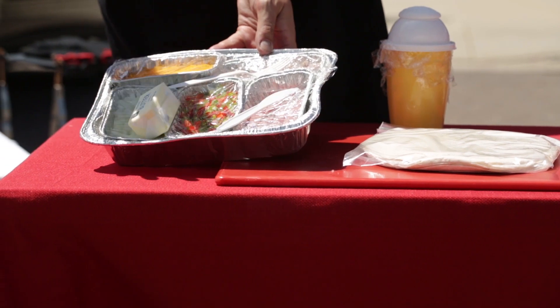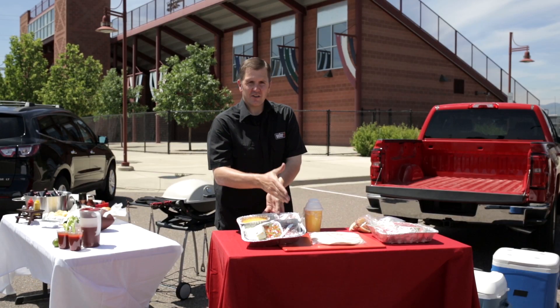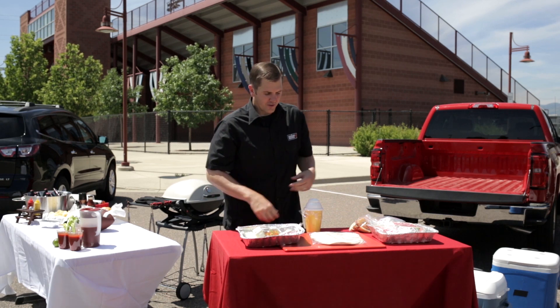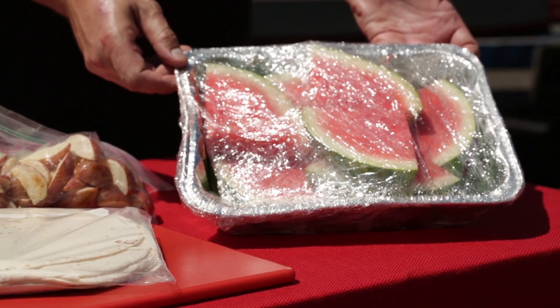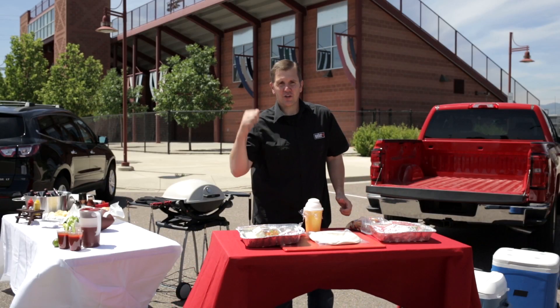Here you can see we have all our burrito ingredients: we have our peppers, our onions, our cheese, our ham, and our sausage — all in a nice tin container, easy to get over to our grill. We have our tortillas, we have our potatoes that we're gonna be making, and we're gonna finish it up with a nice lightly grilled watermelon. So I'm gonna get all this stuff ready and then we're gonna get over to the grill.